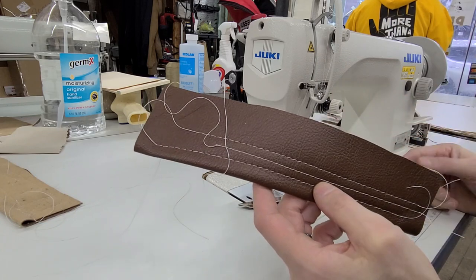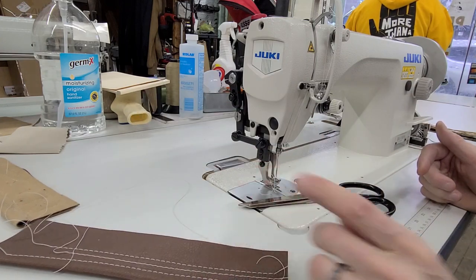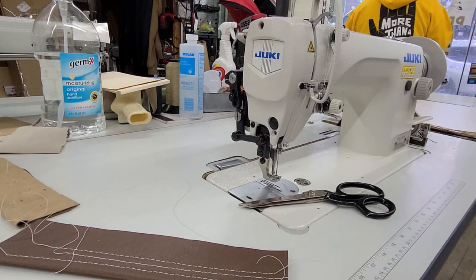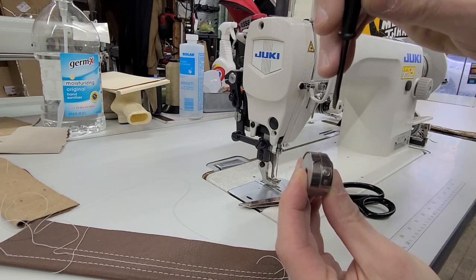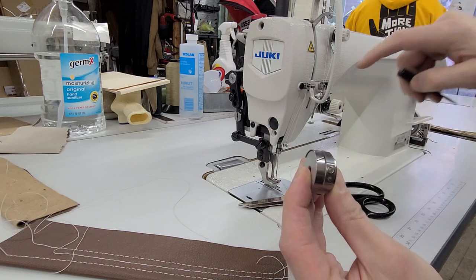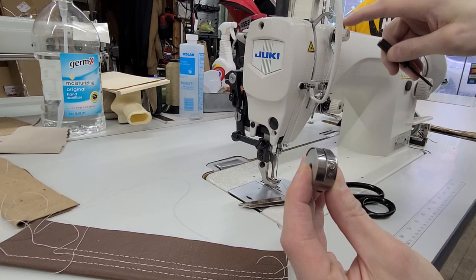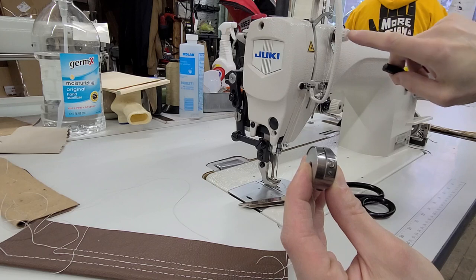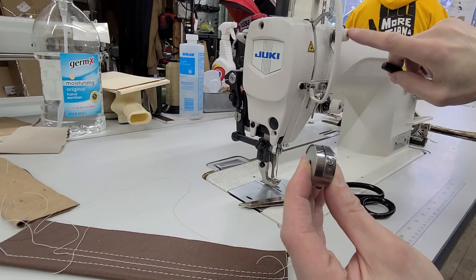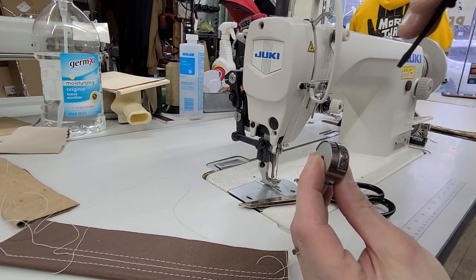Now I'm going to show you what increasing and decreasing the bobbin case tension does. So here's your bobbin case. The tension on the bobbin case is the larger of the two screws. Righty-tighty, lefty-loosey — same thing. But this is going to be a lot more sensitive than the tension on your machine. And ignore the small screw — the pre-tensioner. Just keep it where the post is flush with the plastic thumb screw. I don't really want to mess around with that thing — it causes all kinds of problems.